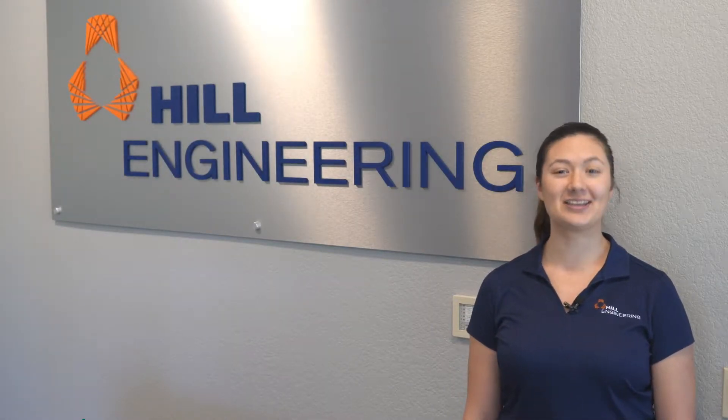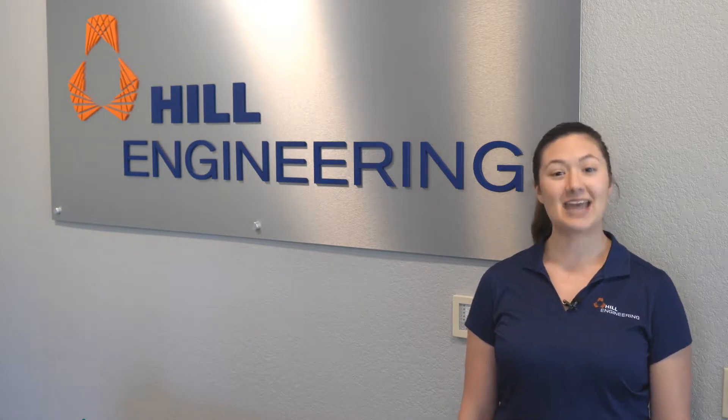Hello, and welcome to another instructional vlog from your friends here at Hill Engineering. Last time we introduced the newest member of our lab, the Nikon Model Maker H120 3D Scanner. We've been having a great time using this powerful instrument as part of our measurement process. Today, we're going to show you how to use the 3D scanner to demonstrate the device's potential.